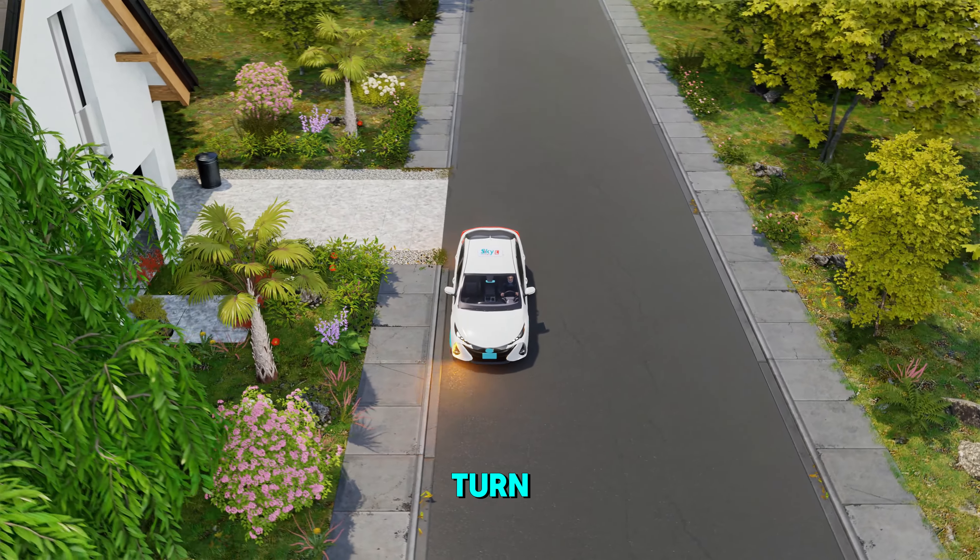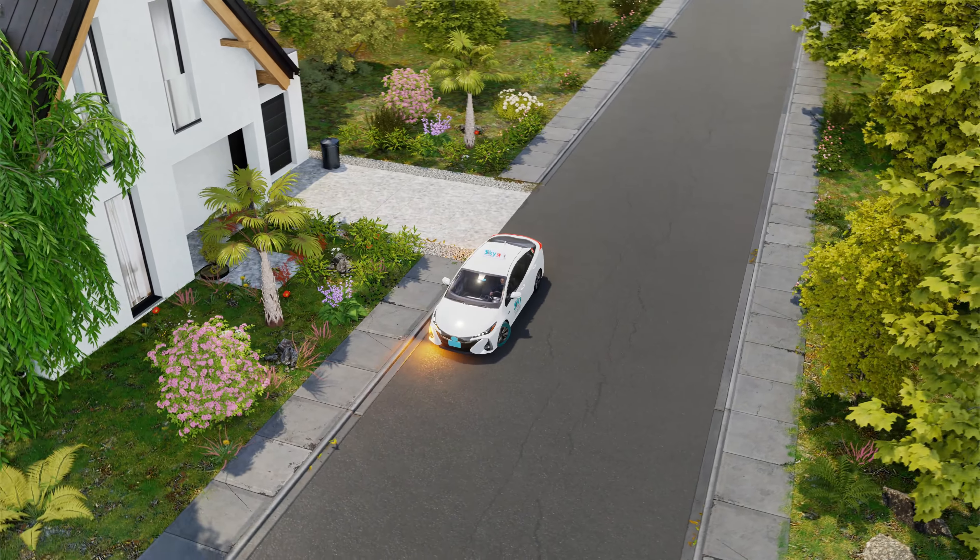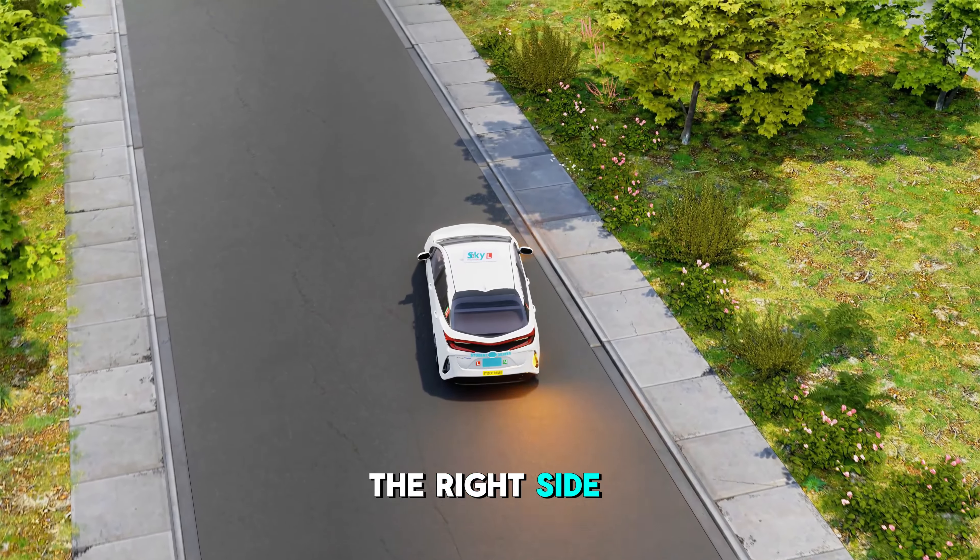How to do a two-point turn. Step 1: Pull over to the right side of the road.